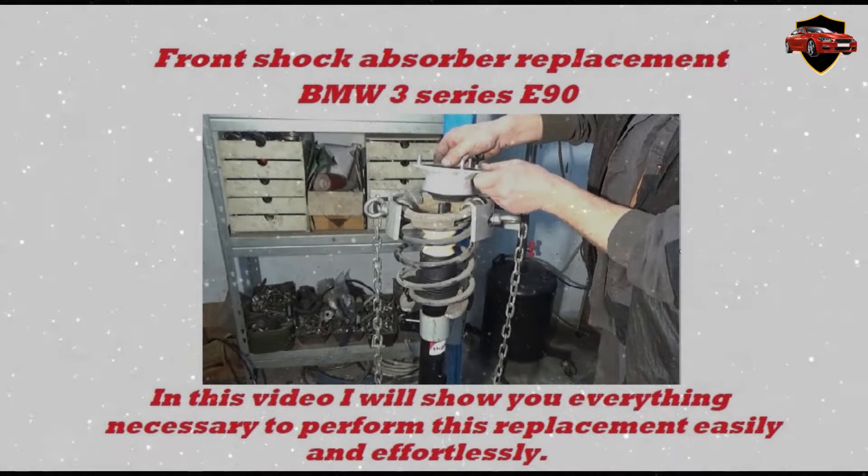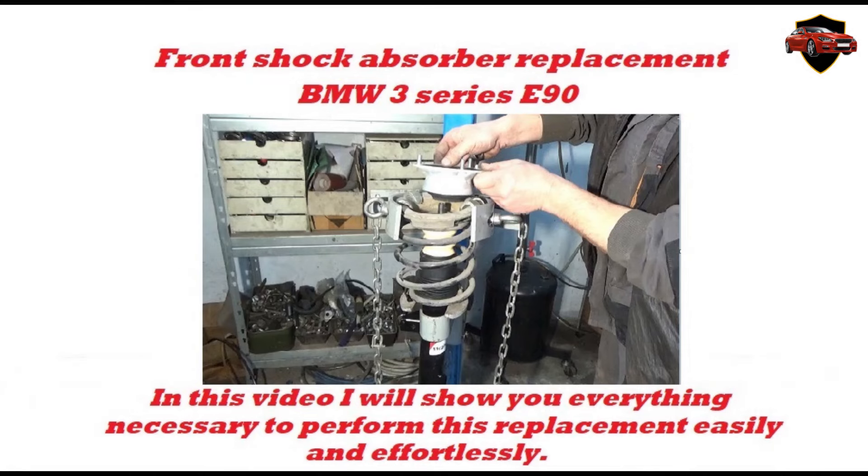Front shock absorber replacement on the BMW 3 Series E90. In this video, I will show you everything necessary to perform this replacement easily and effortlessly.